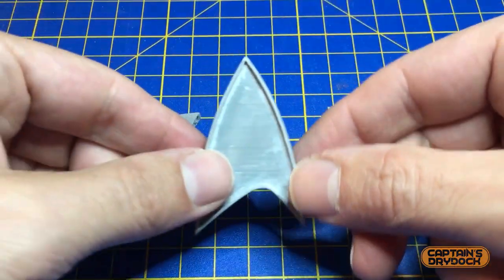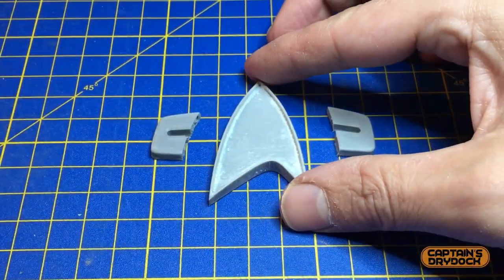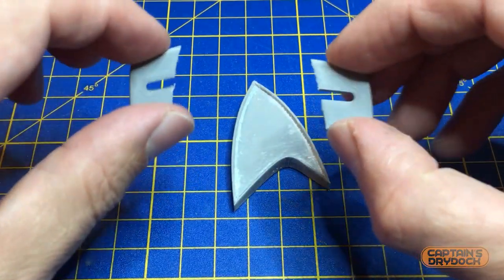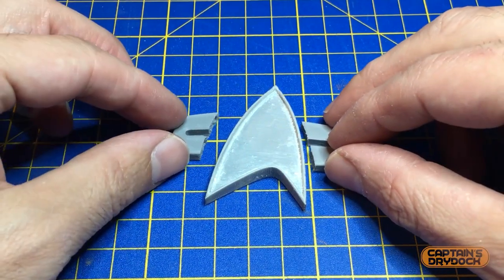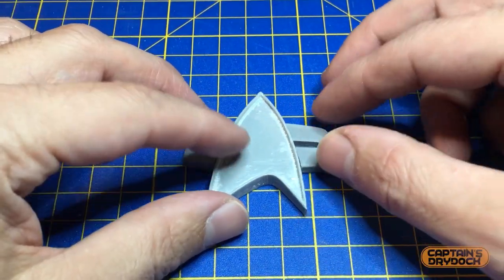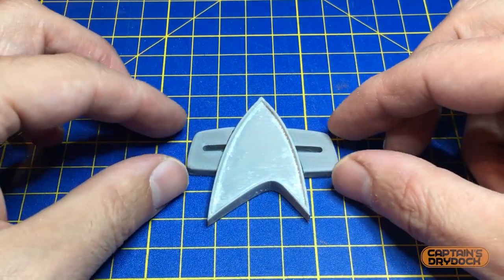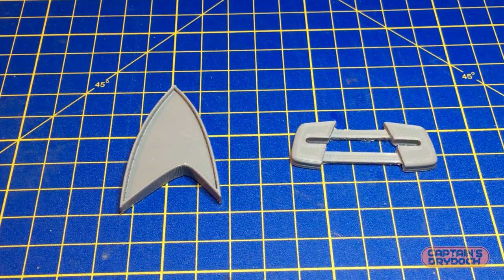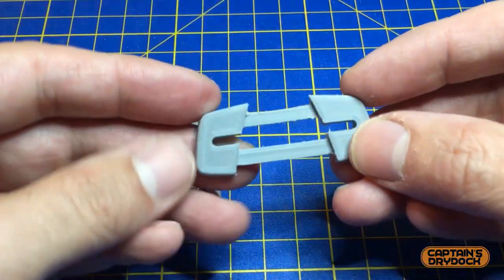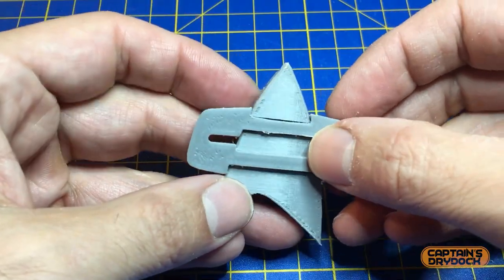I made the bar separate from the delta so it could be printed in an orientation that suits the shape — which for this was flat on the print bed. However making this in two pieces meant there was a huge room for error trying to position them correctly on the delta and perfectly aligned, because if the alignment was out by just a few millimeters you can imagine someone at a comic con would come up and point it out. So back to the drawing board once again, where I modified the badge so the bar was one part that intersected the delta and snapped together, ensuring it was a hundred percent correct.